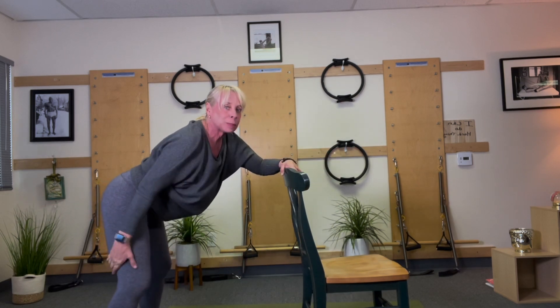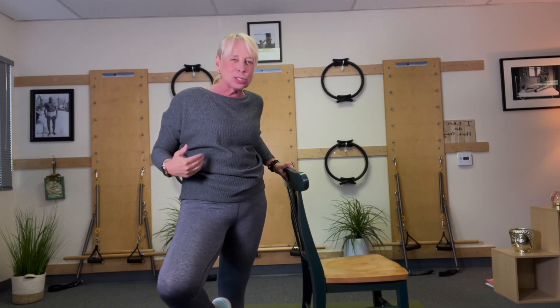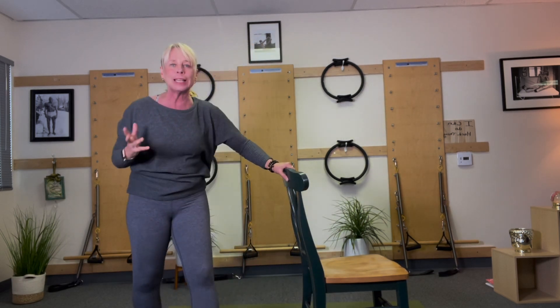So two places we get tight: hamstrings and lower back. They're connected. A lot of times if you have tightness in the hamstrings, you usually have tightness in your lower back.